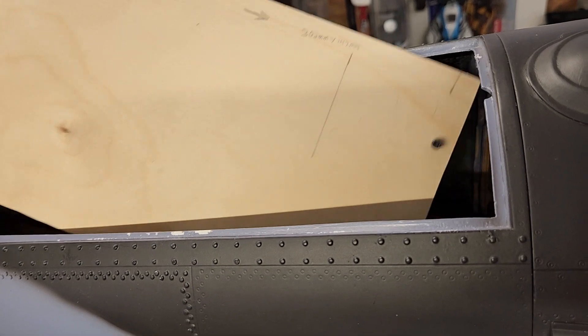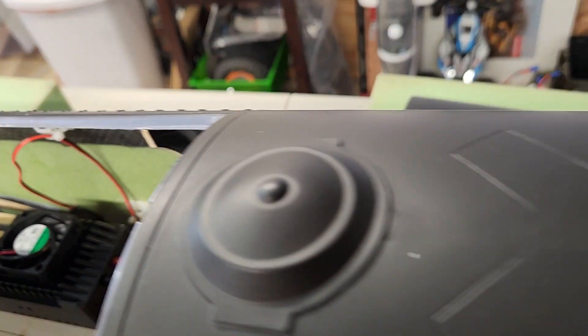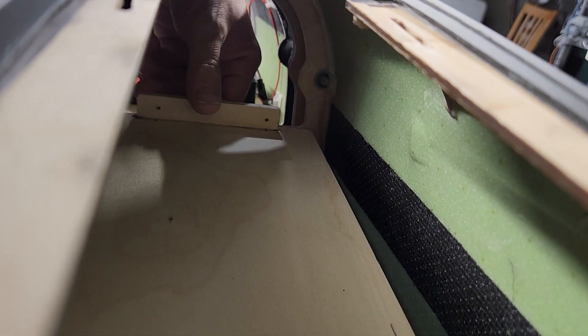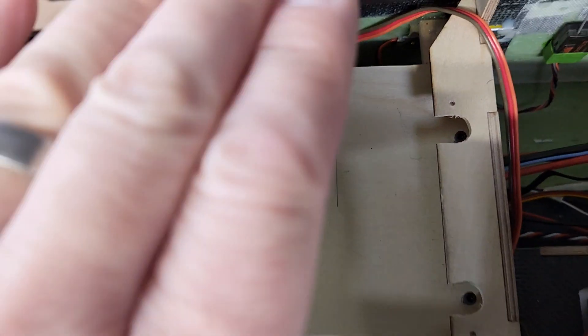The new tray that I cut is removable — you can take it in and out for access to your batteries and electronics. It fits into the top hatch, slides past your other parts, and slides into the tray area. In the back, the back piece sits down onto the tray. Your front two screws screw down, and the back two screws — which I drilled into the retainer — hold the battery tray in place.